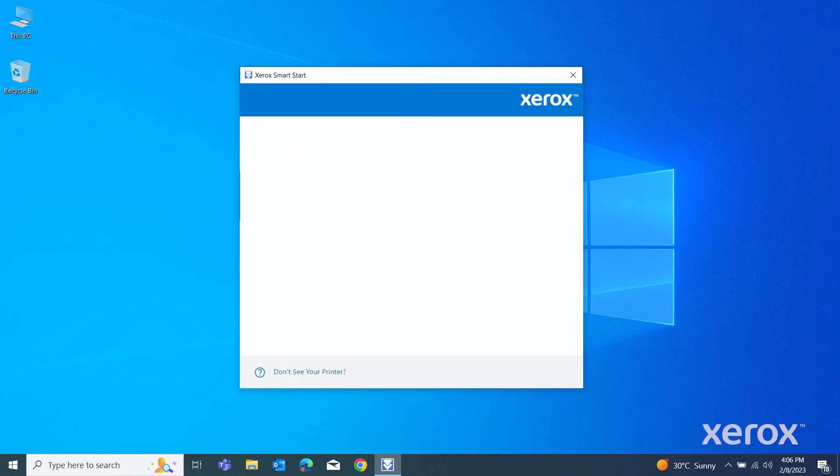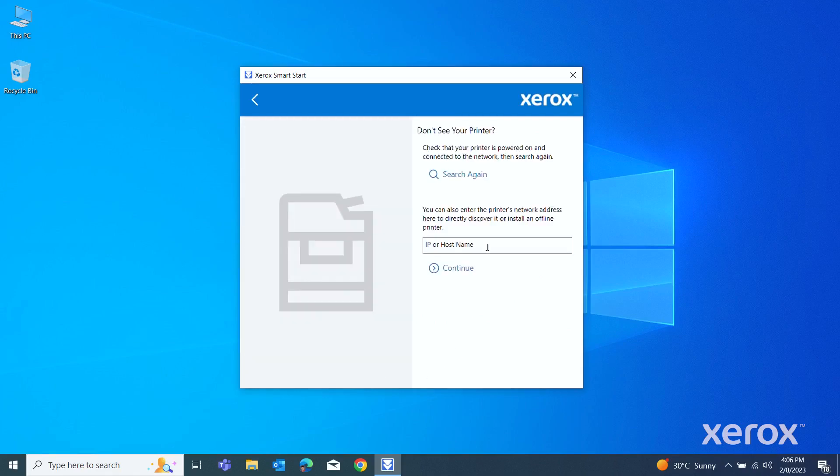From the list of discovered printers, select your printer. If your printer does not appear in the list, click "Don't see your printer?", enter the IP address of your printer, then click Continue.